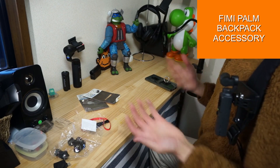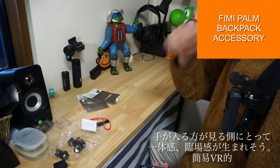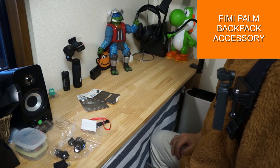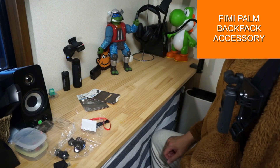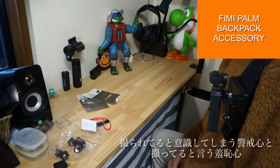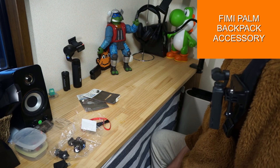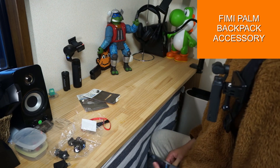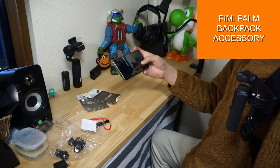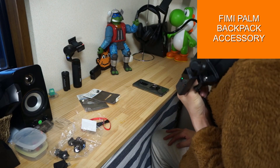I wasn't sure if I could take advantage of this device, but I decided to buy this accessory because I think I can make good use of it.